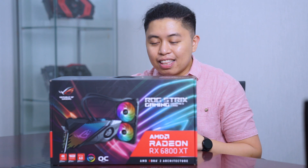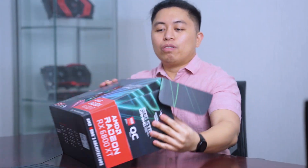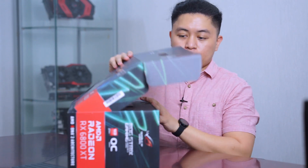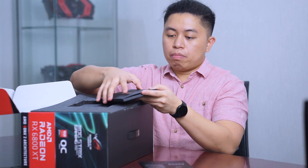Right off the start we have some stickers and decals from the graphics card, and of course from Asus. I guess these are drivers or the manuals.